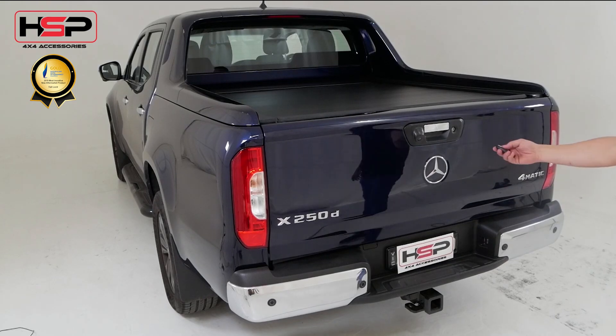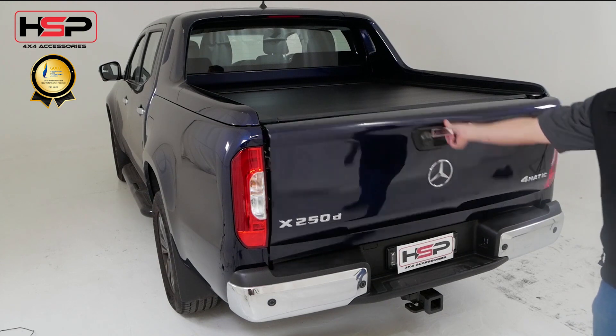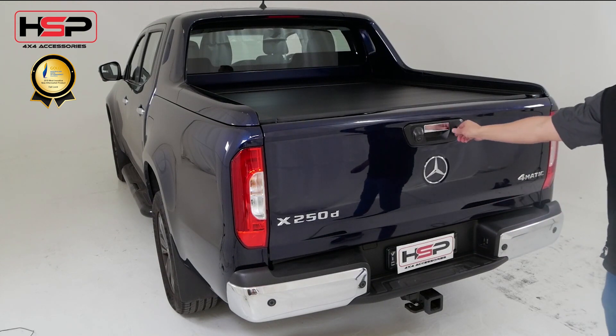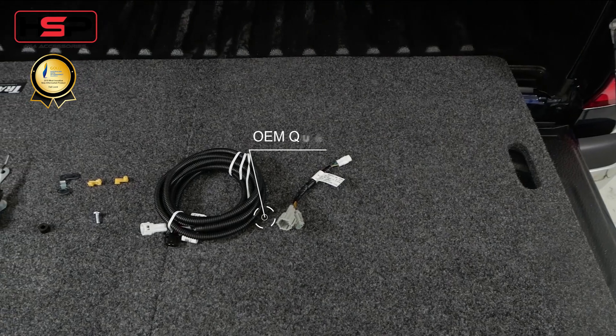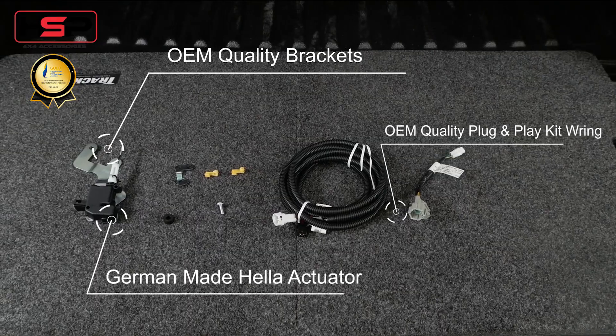Did you know that your tailgate doesn't lock when your vehicle does? Introducing Tail Lock by HSP. Installation is a breeze with OEM quality plug-and-play wiring and no drilling.